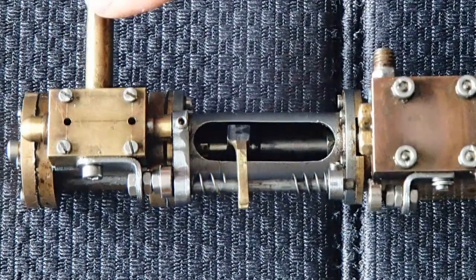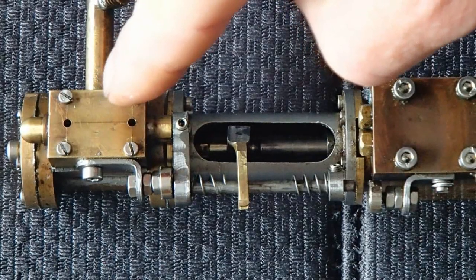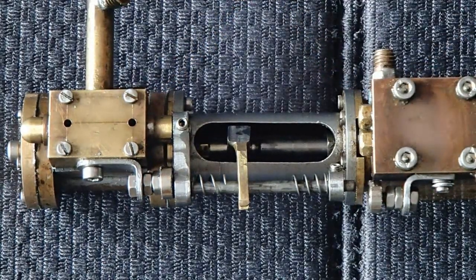This is the inlet, by the way. These are the two outlet ports. It's a piston valve system, so there is no force on the valve itself. It's not a D-valve. Here we go.